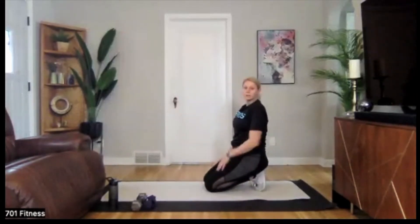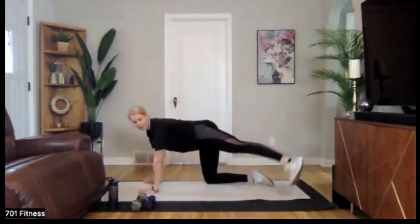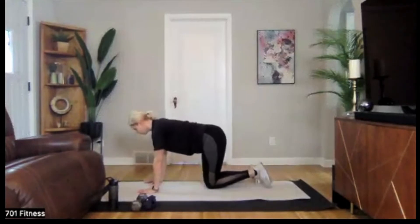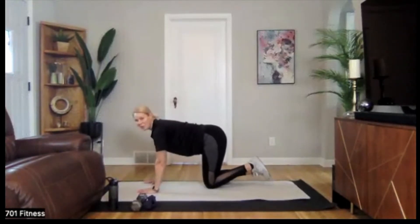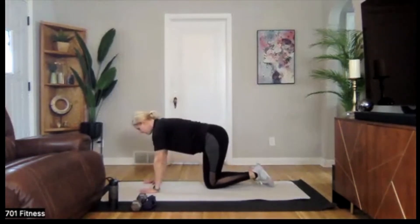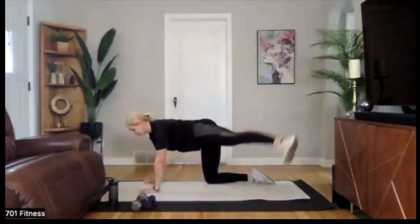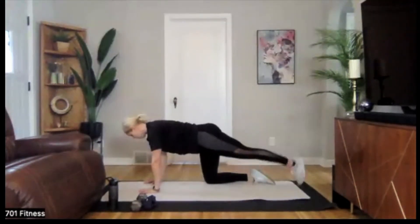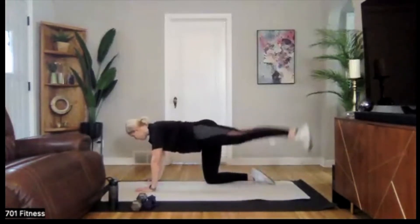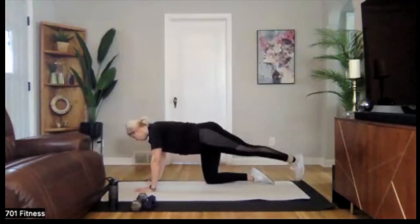Shake it up. Going over to that other side — tap back, tap to the side, tap back, tap to the side. Or if you want a nice challenge, don't quite tap down. Connect through that core. Back to the side — minimal movement through those hips.